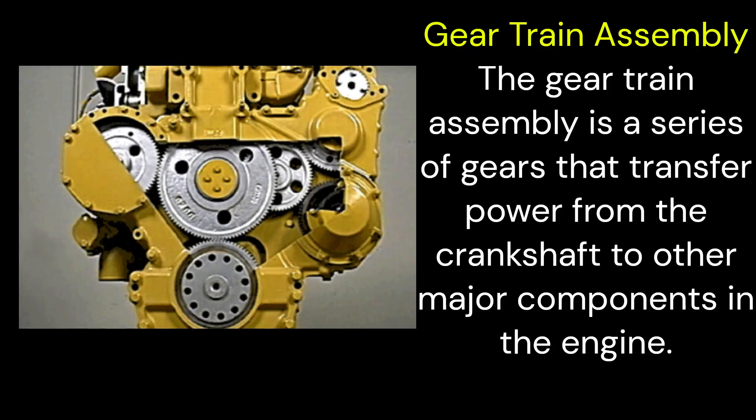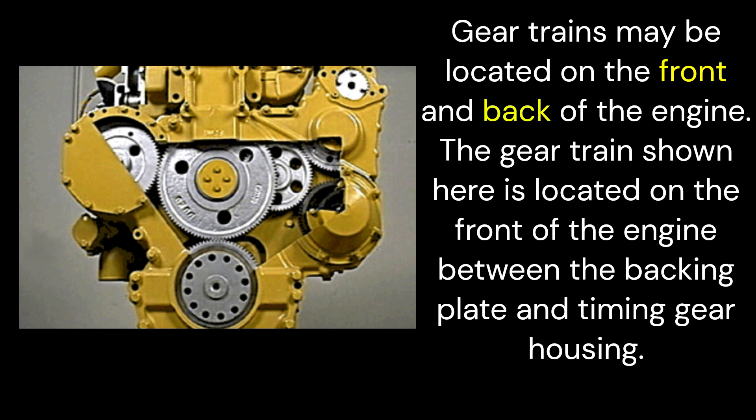Gear train assembly. The gear train assembly is a series of gears that transfer power from the crankshaft to other major components in the engine. Gear trains may be located on the front and back of the engine. The gear train shown here is located on the front of the engine between the backing plate and timing gear housing.